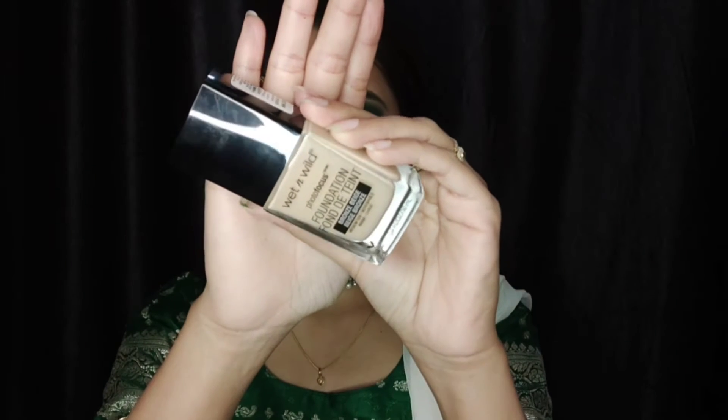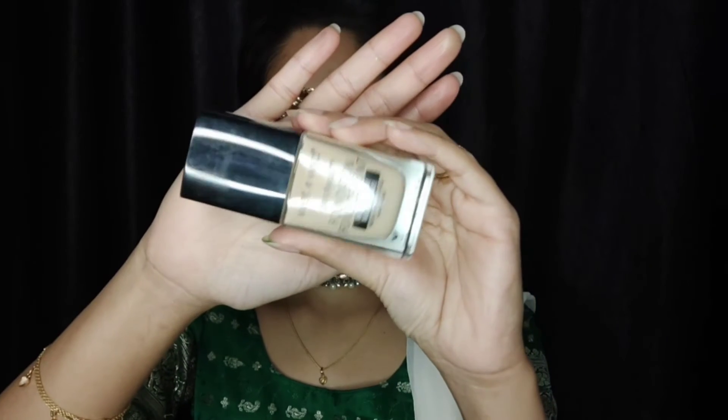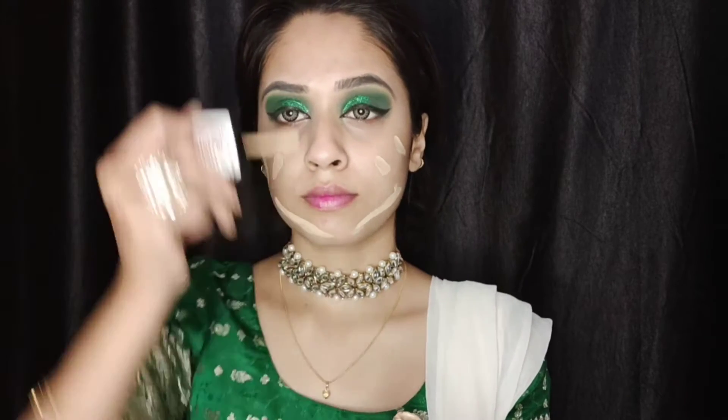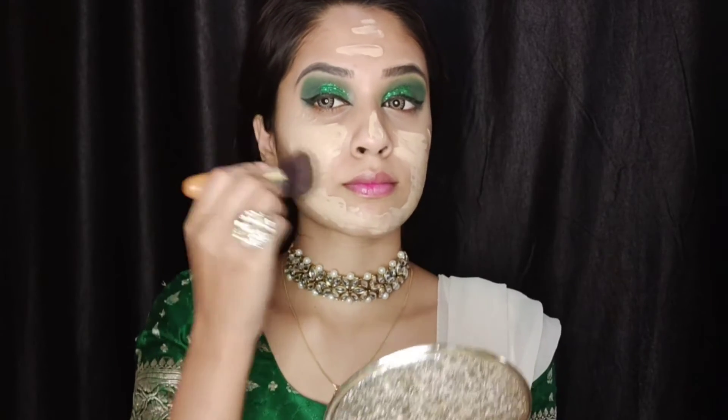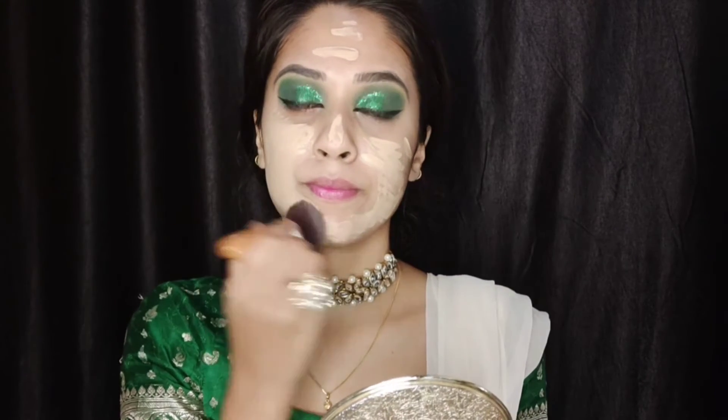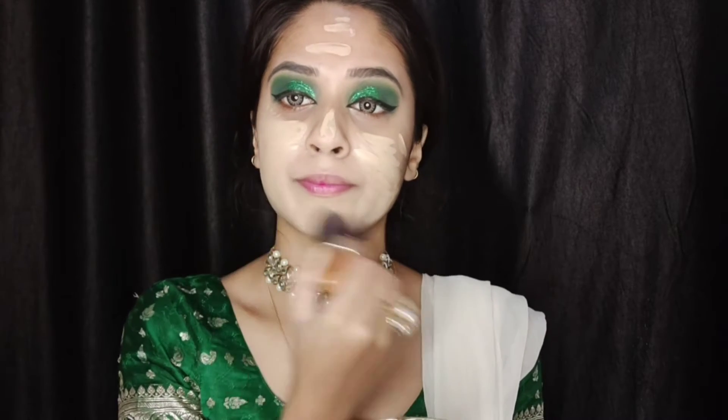For foundation I'm using the Wet n Wild Photo Focus Foundation in the shade Bronze Beige, and I'm using a fluffy blending brush to blend it all well. Let me know in the comments what you guys prefer — a brush to blend your foundation or a beauty blender? Mine is always always a brush.